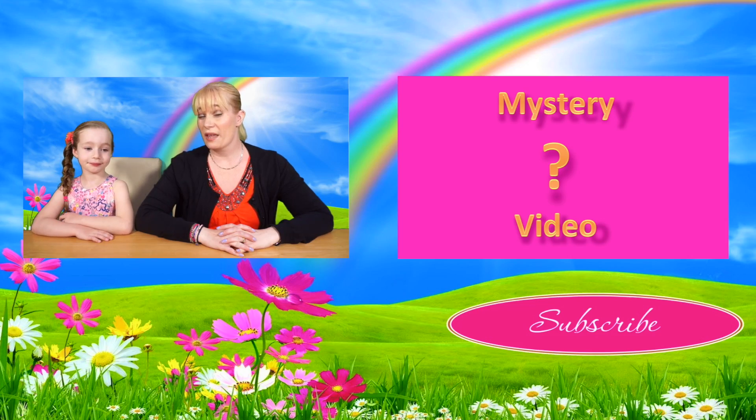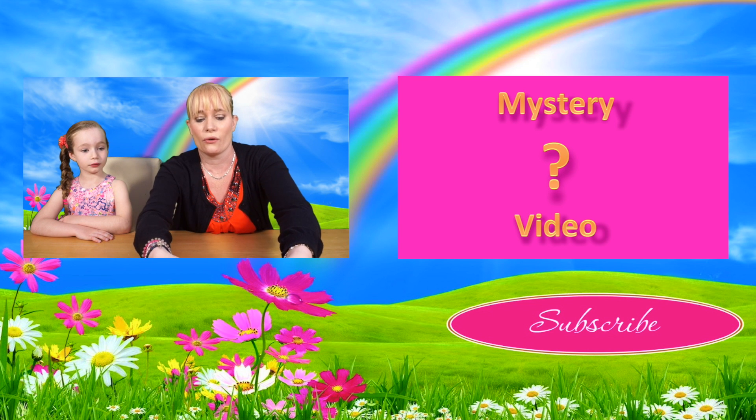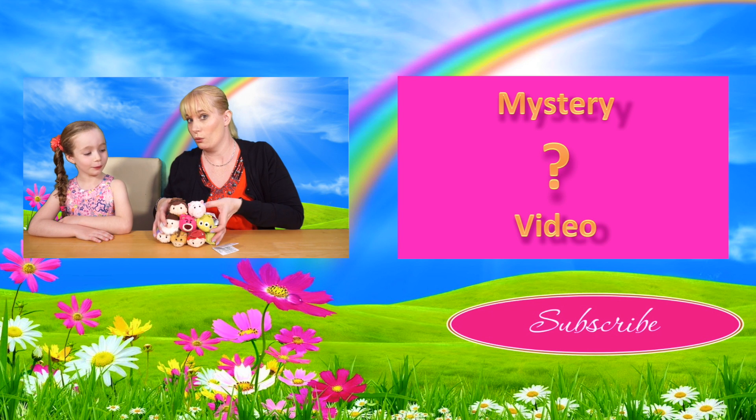Hello and welcome to another episode of Dolly TV! Today we have got the Toy Story Zoom Zoom!